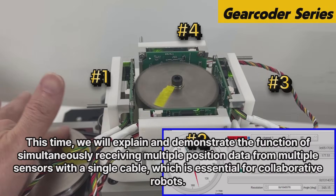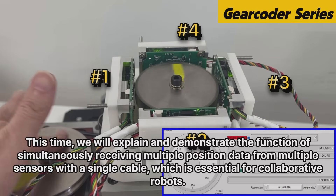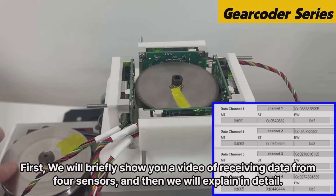We will explain and demonstrate the function of simultaneously receiving multiple position data from multiple sensors with a single cable, which is essential for collaborative robots. First, we will briefly show you a video of receiving data from four sensors, and then we will explain in detail.